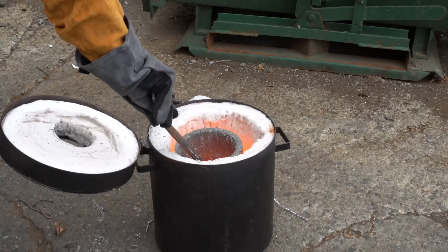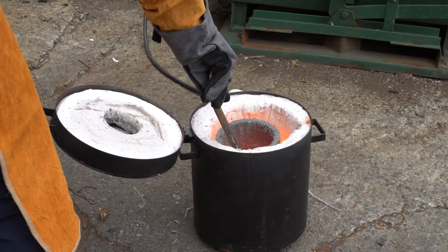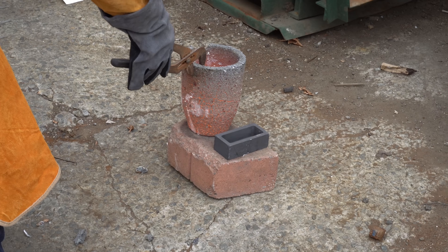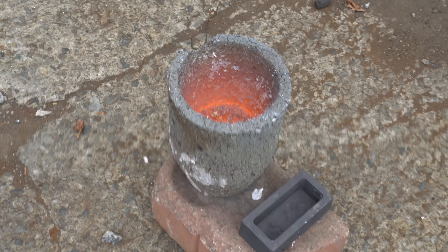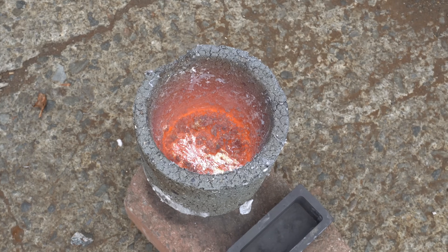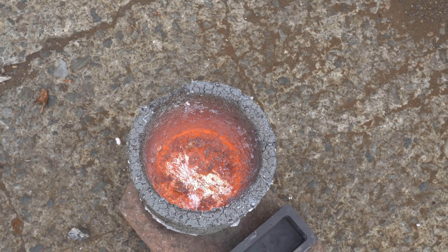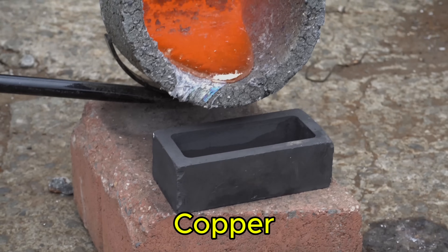We think the reaction may have been from nitrogen that was trapped inside the heat sinks. If anyone knows more about this, drop your thoughts below and help us learn. After giving it a good stir, we went for another pour — this actually turned out a fair bit smoother than our copper video, which you can see here.